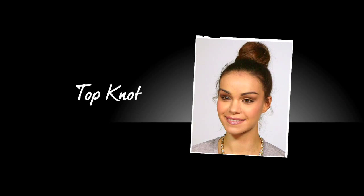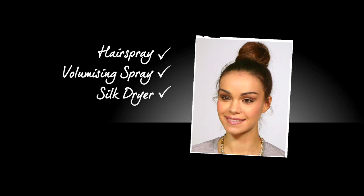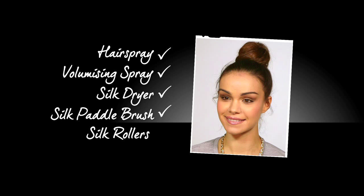To create this look at home you will need some hair spray, volumising spray, a silk dryer, silk paddle brush and some silk rollers.